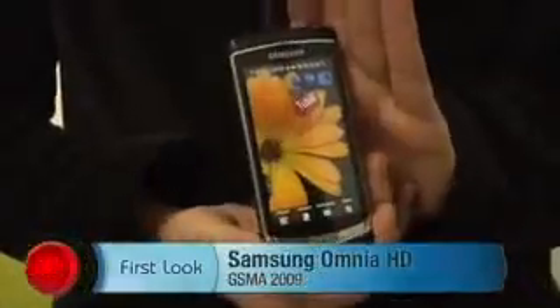Hi, I'm Ken German, Senior Editor at scenit.com. I'm here at GSMA World Congress in Barcelona. This is the Samsung Omnia HD.